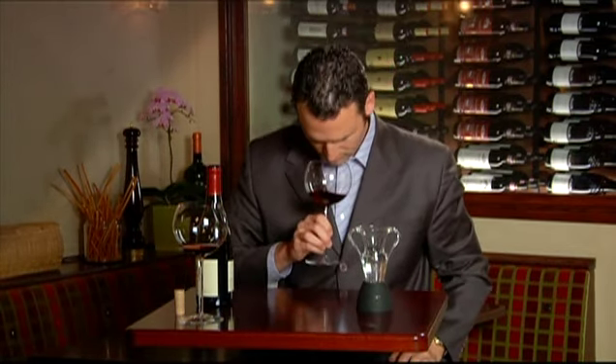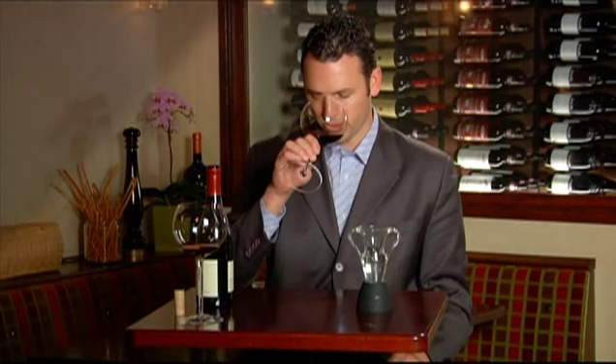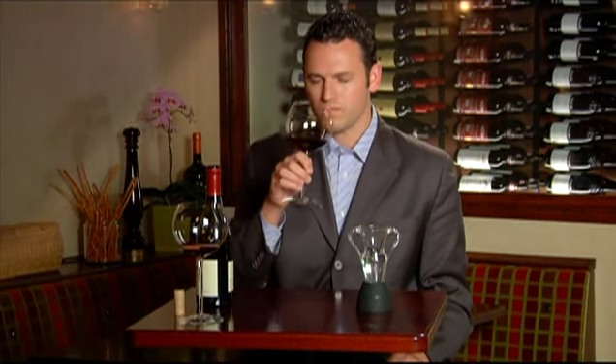Now let's taste the wine. What a fine nose. The bouquet is wonderful. The wine is opened up. Great aroma. Really intense flavor.